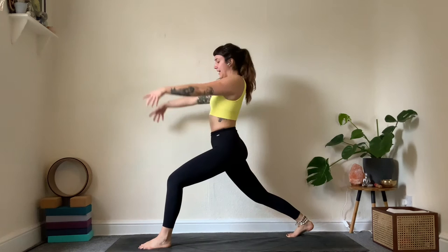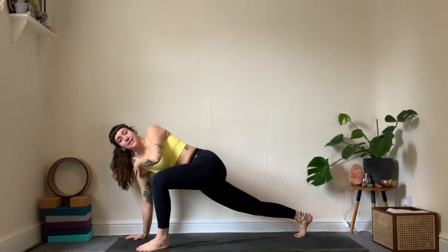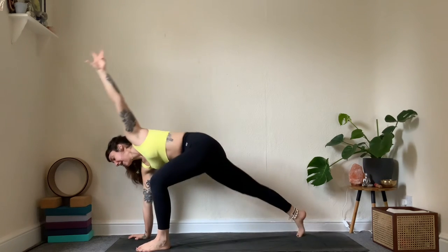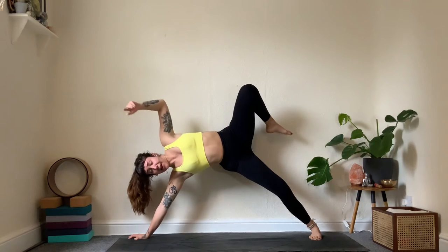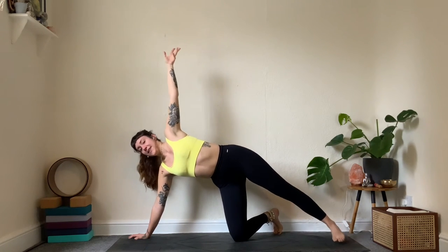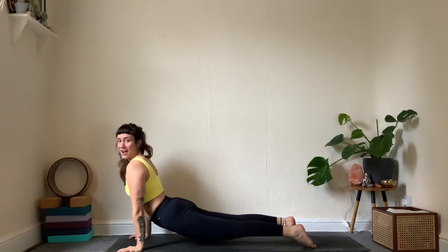Place the foot at the back of the mat — meet in high lunge, reach up through the arms, soften the breath. Allow the right hand to come down to the mat, placing it directly below the shoulder or a bit in front for more stability when you step back. Blade edge of the back foot comes down, then smoothly step back to side plank — any variation. You can lift the knee or place the bottom knee down. Breathe into the belly. One more breath, then come down — vinyasa: knees or toes, hug the elbows tight, inhale lift, exhale back.